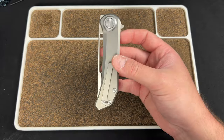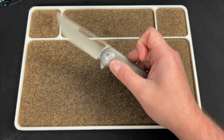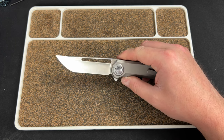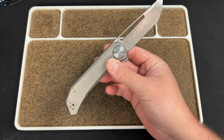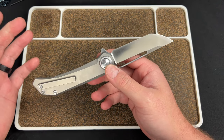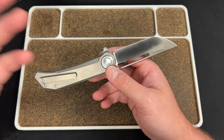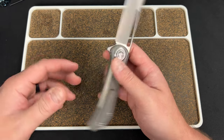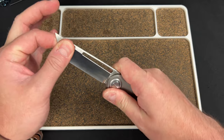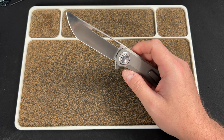I think the price was around $180-200 for this, so they're not asking a ton. It is S35VN, so with titanium and a new innovative lock, I'm not going to complain about the price. I wouldn't say it's some crazy deal, but I think for what you get it definitely makes sense.